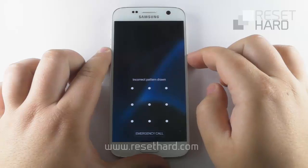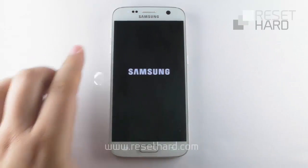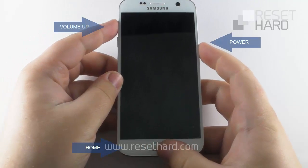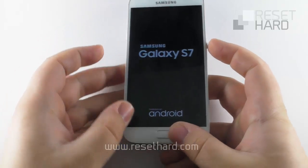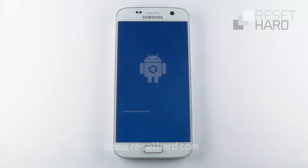Turn off your phone. Press the volume up, home, and power button until the Samsung logo appears. Wait for the system recovery menu to appear.